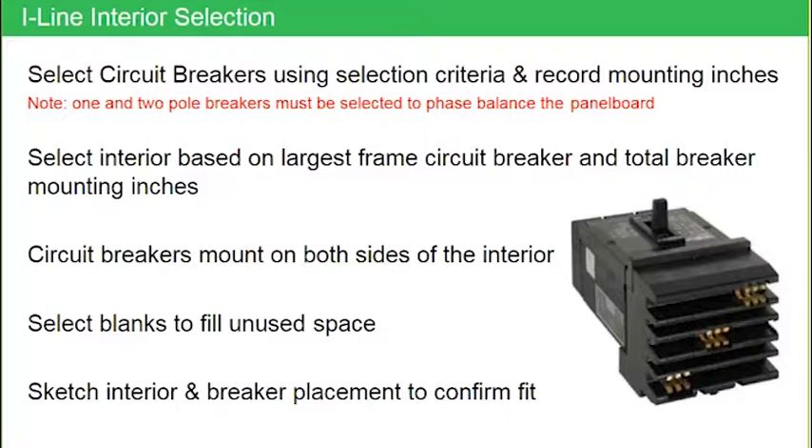On all the conventional interiors, breakers are mounted on both sides — that's the double row construction. You also need to fill in blank fillers, which we'll talk about in more detail shortly. A good suggestion is to quickly make a sketch of what the interior is going to look like, especially if you're dealing with a wide-side interior. Remember, those high-ampacity breakers will only fit on one half of the panel. Drawing a sketch might be an aha moment where you realize all those breakers won't fit on that wide side and you may need a second panel.